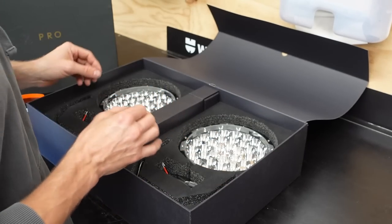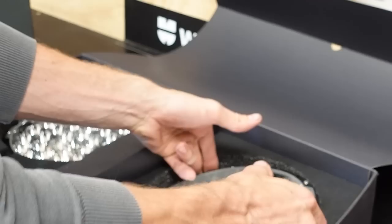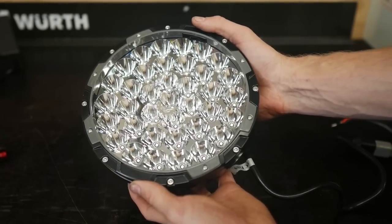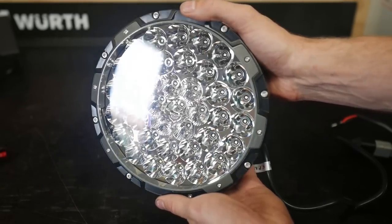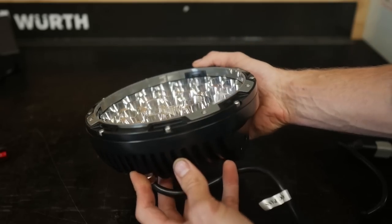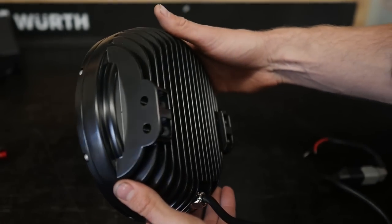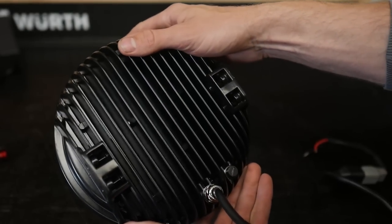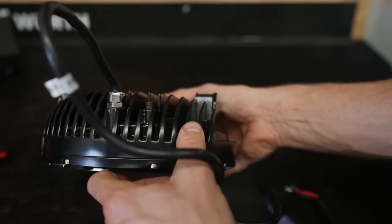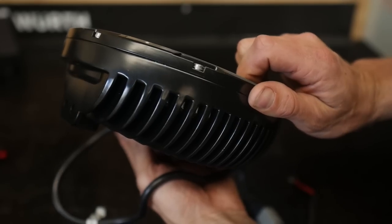Now for the important part — let's start talking about the lights themselves. I'll pull one out for a closer look. In standard Steady fashion it is a premium product with premium housing. The overall build quality, as always, is awesome. The whole housing is heavy-duty die-cast aluminium, so it's really, really strong. On the back we've got the cooling fins, because these lights under operation — especially if you're using them for a long period of time — get quite hot.